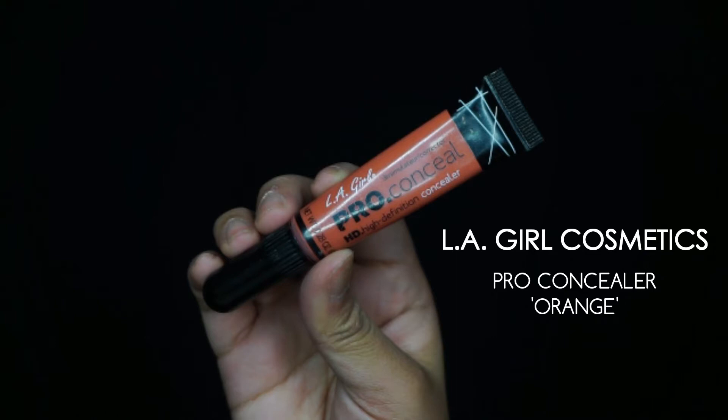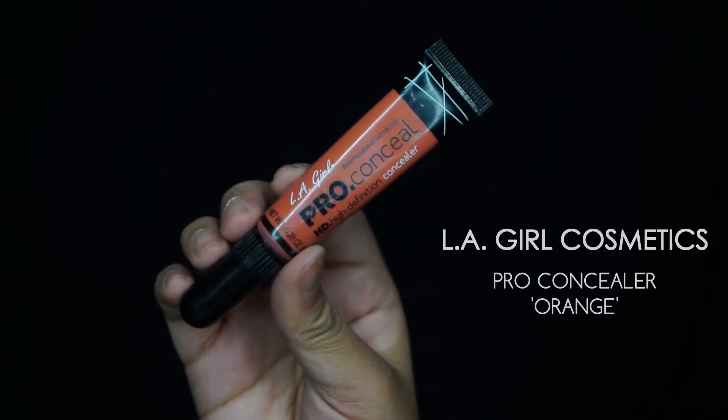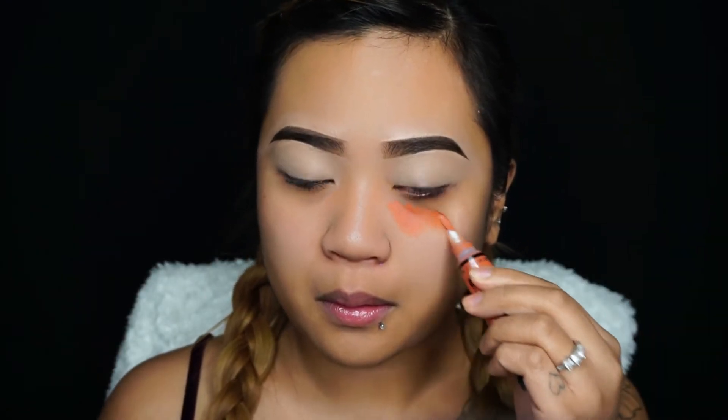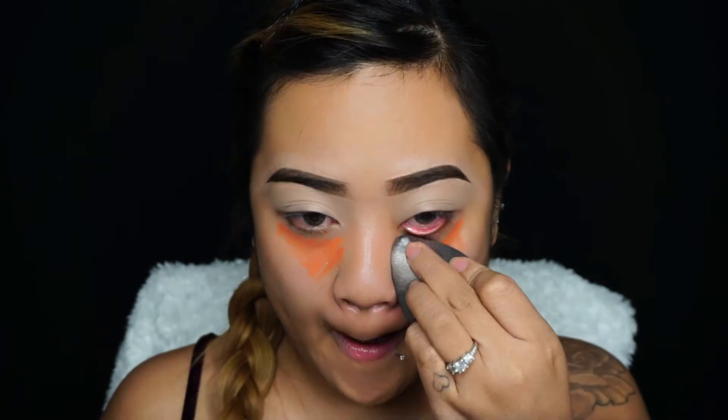Going in with my LA Girl Cosmetics Pro Concealer in a color correcting shade which is orange. I'm just going to apply that to my dark circles because I have horrible dark circles — the camera does not do it justice, but in person my dark circles are crazy. Going in with a beauty blender to blend that out.